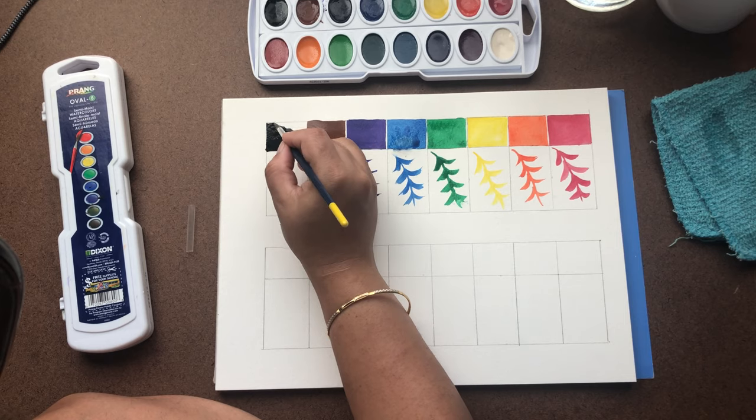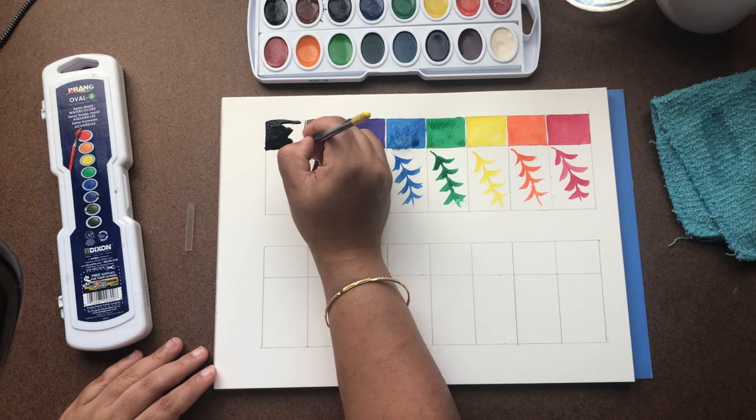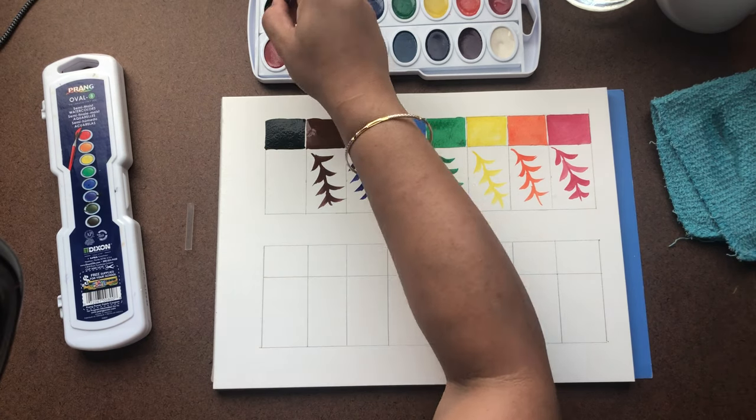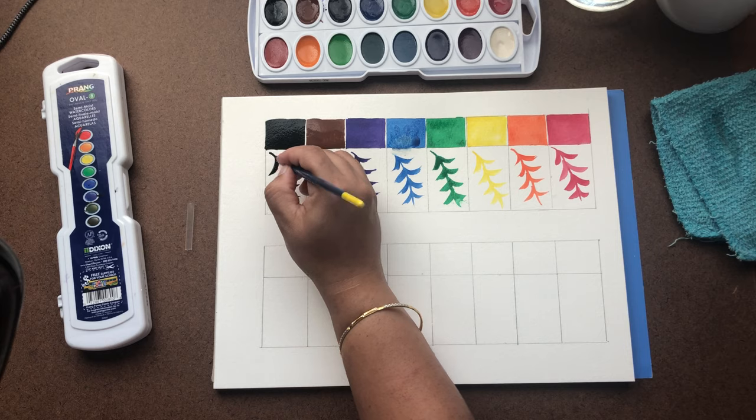This is jet black. I think with all the colors we use black very little, unless we are doing a lot of darker paintings or darker shades.